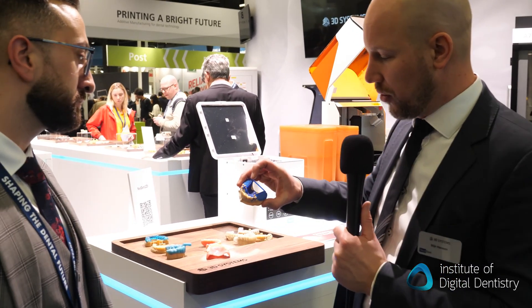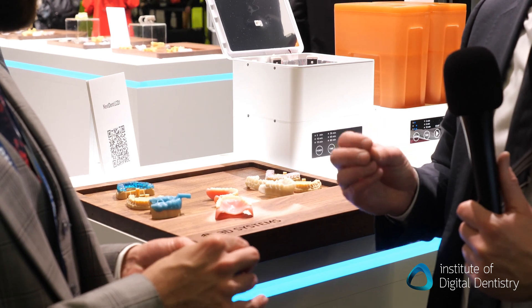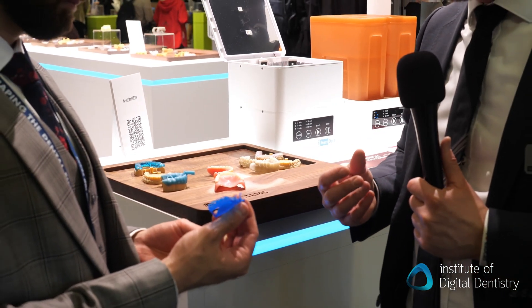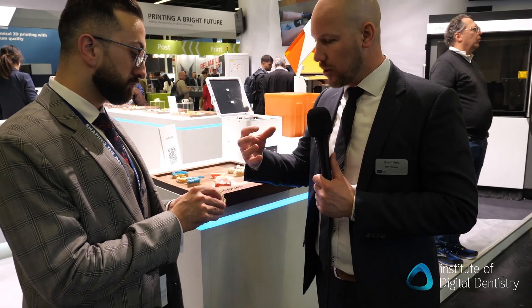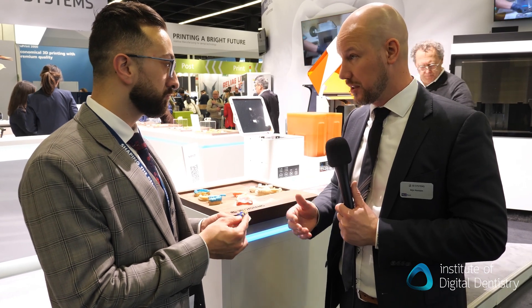We also have a new castable resin called Cast Blue, which is a very interesting material for laboratories, as it is much stronger than the old cast material. You can really put it on and off the model multiple times, and it has very good combustibility — it burns out very easily.